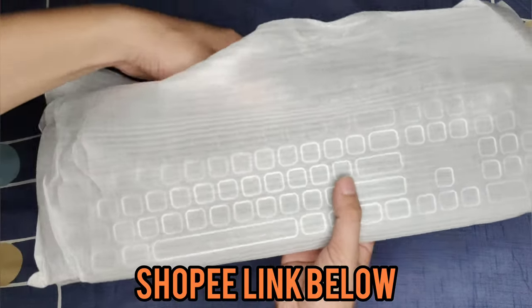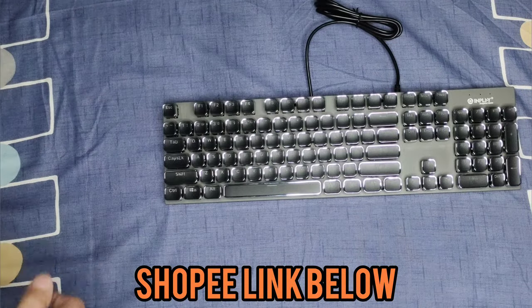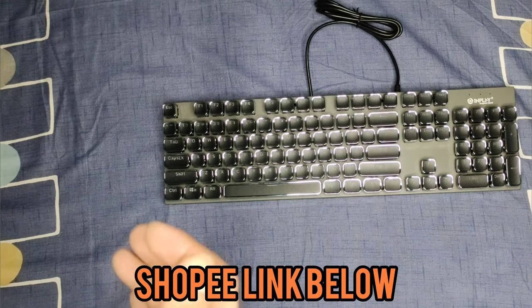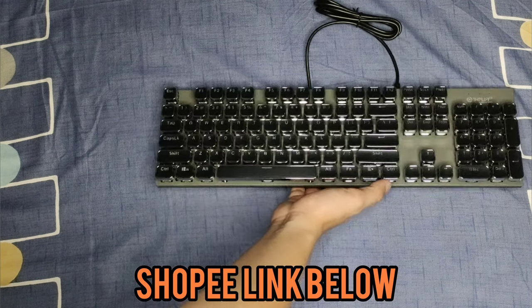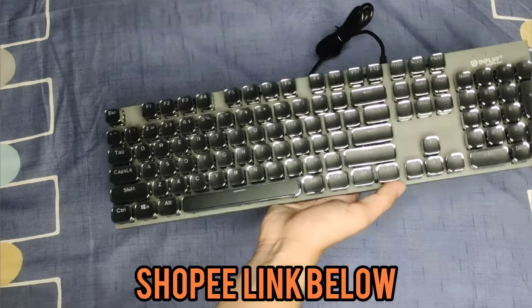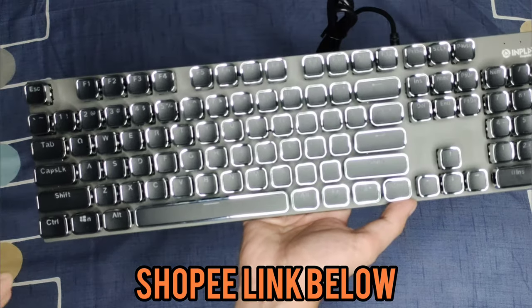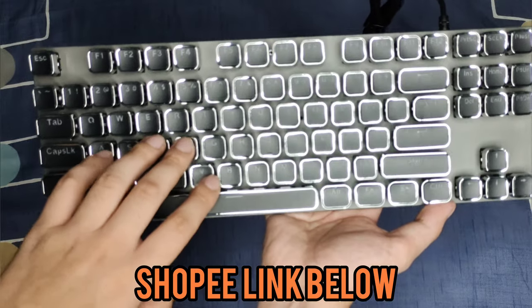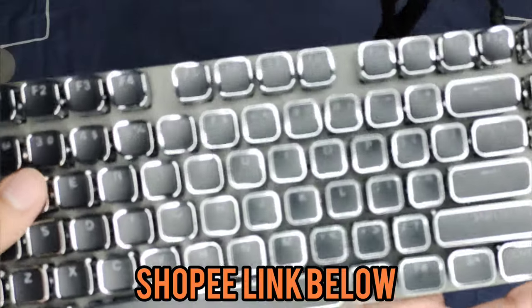Alright, this is InPlay's first mechanical keyboard, I believe, and there it is. What I like about this keyboard is that it literally has mechanical switches. We call them mechanical because of the typewriter-like sounds — a typewriter makes those clicky sounds, and that's what mechanical keyboards do. This particular keyboard has typewriter-like keys to it.